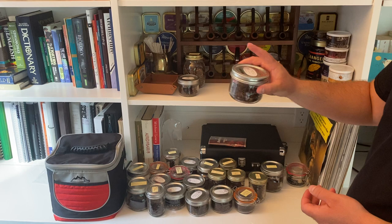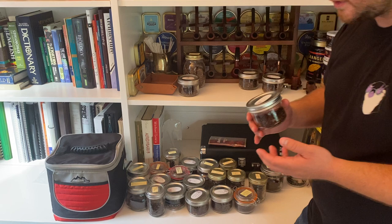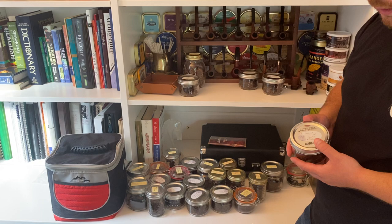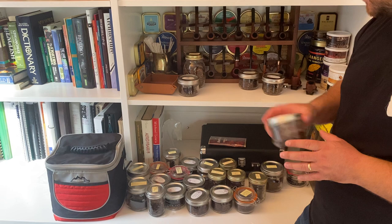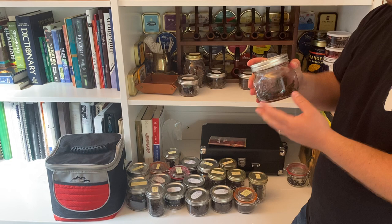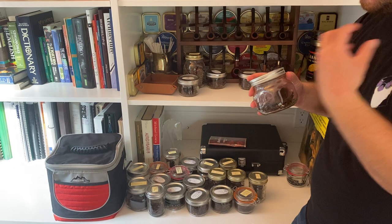Squadron Leader by Samuel Gawith — this is a special blend. I am a seasonal smoker, as I mentioned in one of my previous videos. Up until I discovered Meridian and Chelsea Morning by GLP's, this was my go-to summer English. It's the only English I could stomach in the summertime. Samuel Gawith's Navy Flake — beautiful flakes here.